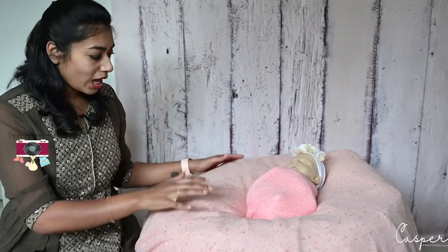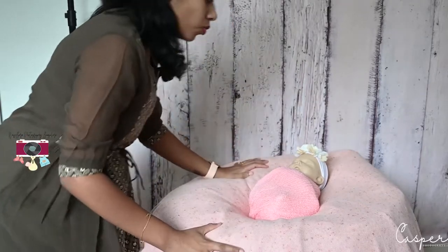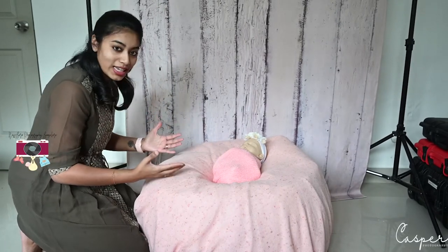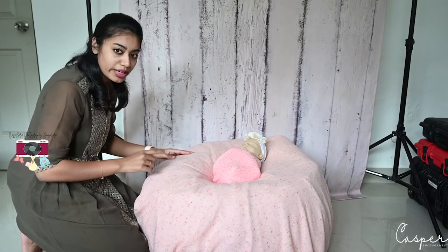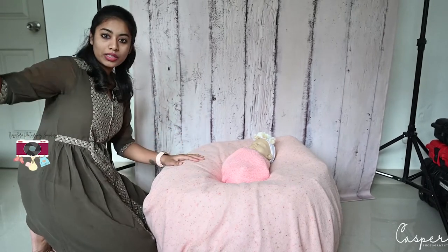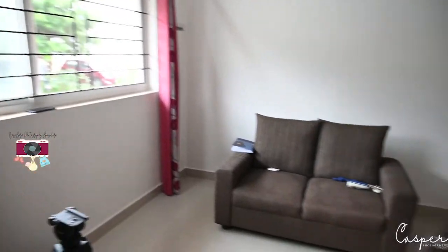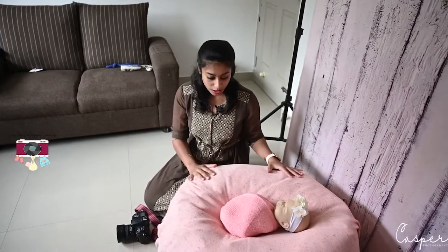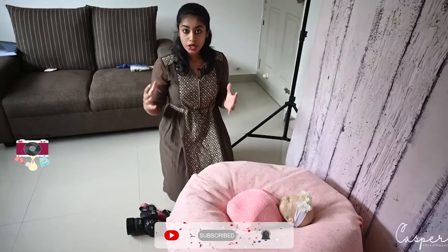Let's begin with the session. I've already placed my stand-in baby in between the bean bag. The way you always photograph a baby — right here I am shooting in natural light, as I told you in my last video. I have my windows here, the curtains are open, and the natural light is falling in. This is how the natural light is coming into the room where I'm shooting.